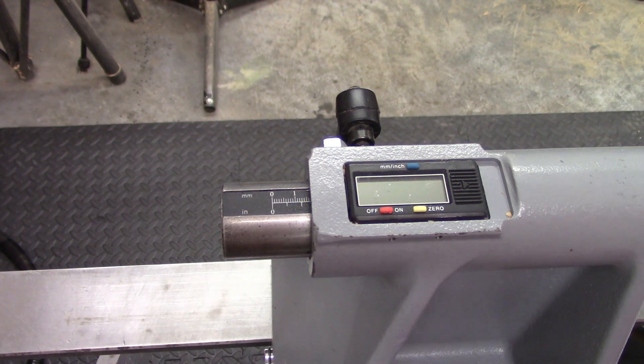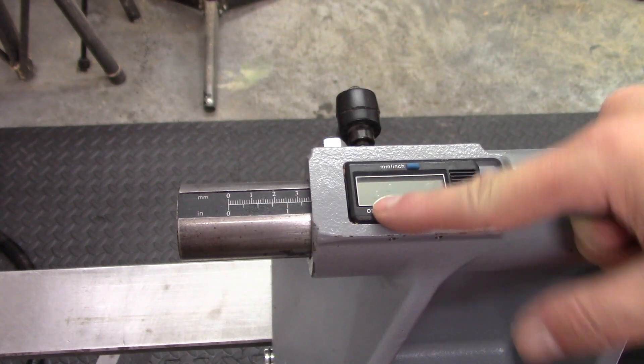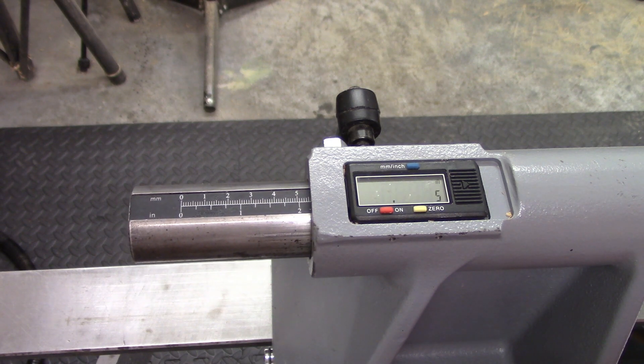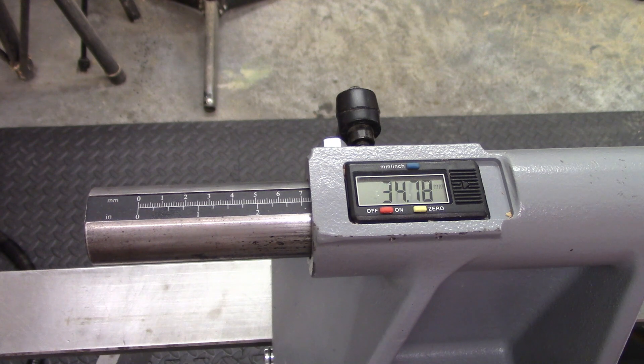The tailstock has both a manual and a digital micrometer in both millimeters and inches. You zero out the digital readout and as you wind out the quill the counter counts off either in inches or in millimeters how far you wind out. It's very handy for when you're drilling down to a specific depth.